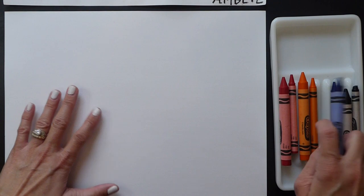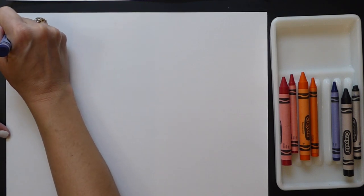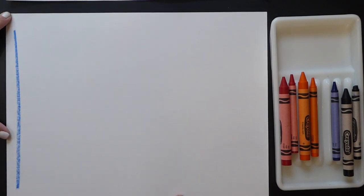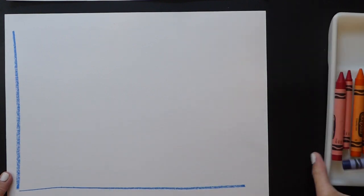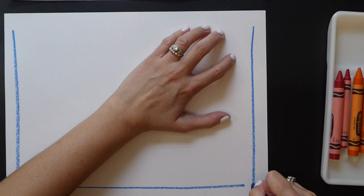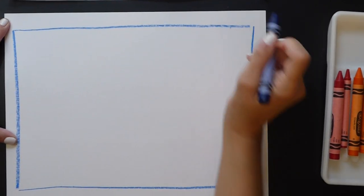Start with a crayon — you can use any size you have available. I'm going to start with my blue crayon to make my border: a straight line on the left, straight line on the bottom, straight line down, straight line across. I'm going to grab my black crayon to sign my artwork so I don't forget. I put the name in the bottom right-hand corner.